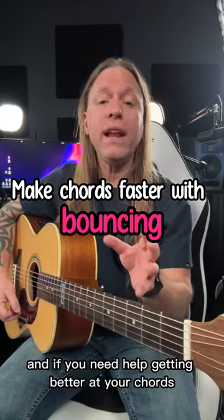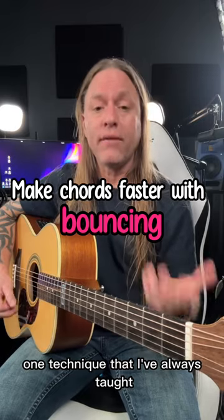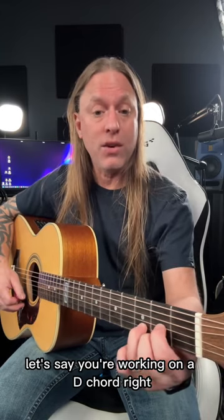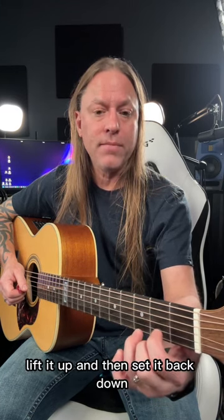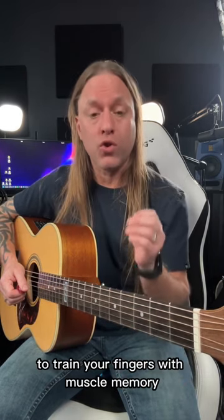Hey, Steve Stein from GuitarZoom here. If you need help getting better at your chords and moving them, one technique that I've always taught is what I call bouncing. What you do is you take whatever chord you're working on — let's say you're working on a D chord — you practice picking your fingers up while holding that shape and then setting it back down again. Lift it up and then set it back down, and you do that over and over and over.